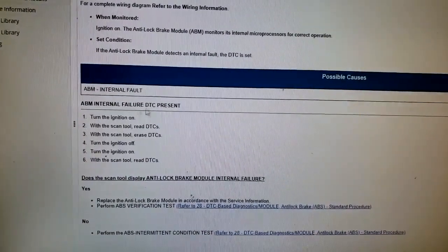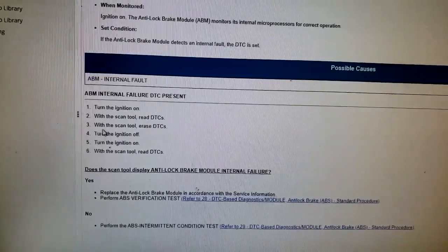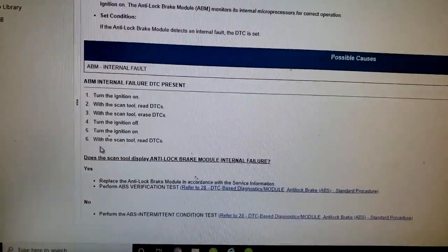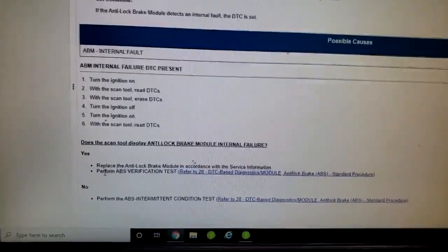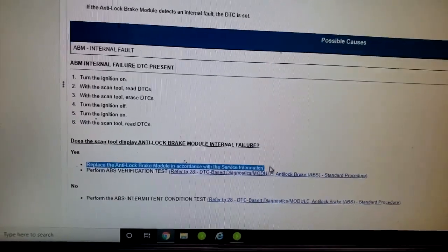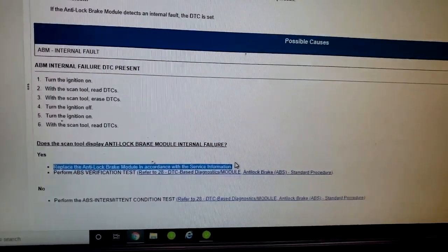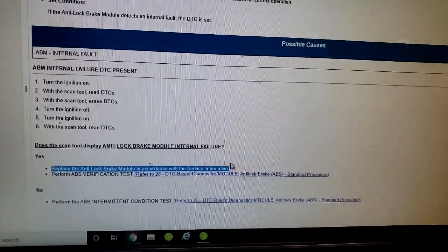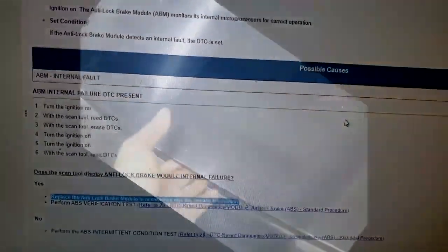ABM internal failure — DTC present. Turn the ignition on with the scan to read DTC, then erase the DTC, turn ignition off, turn it back on, and read DTC again. If you see this code again, replace the ABS module per service information. I did all of that — some off camera — and yes, it's active when you turn the key back on. Let's go back to the car.